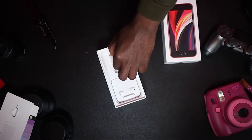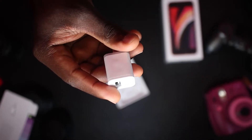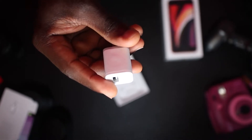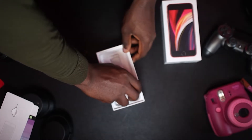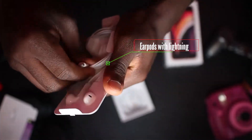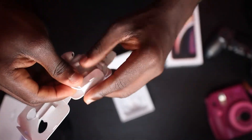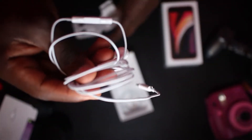First you get a 5-watt USB power adapter — this charger is actually very slow, so I recommend getting a faster charger. You can get a faster one for $15 on Amazon. Next you get EarPods with Lightning connectors — they actually sound decent so I don't really have any complaints. I don't use them that often because most of the time I'm using my AirPods or my Sony headphones.